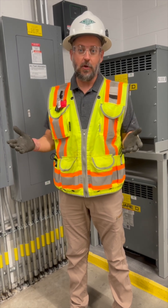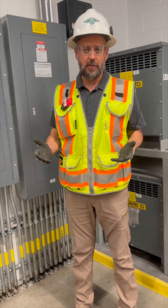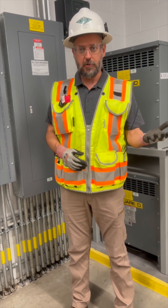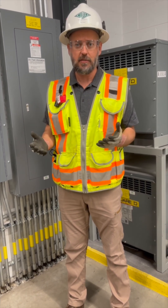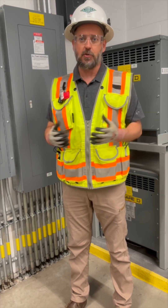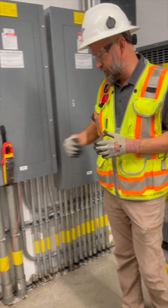There's a bit of a debate going on about when we're testing to prove that we've got an electrically safe working condition — whether that test should be called a zero energy test or an absence of voltage test. Some standards say we should call it an absence of voltage test; some people say calling it a zero energy test more accurately describes what we're testing for. So let's have a look — we've got a little scenario set up here.